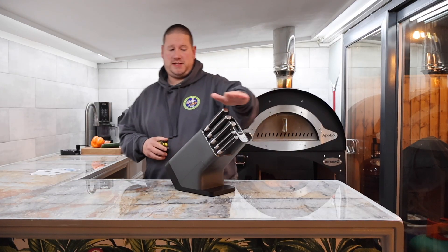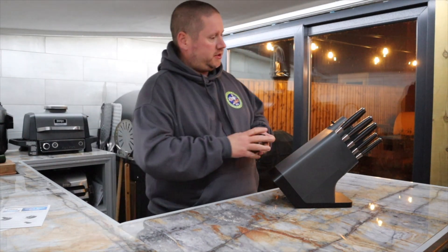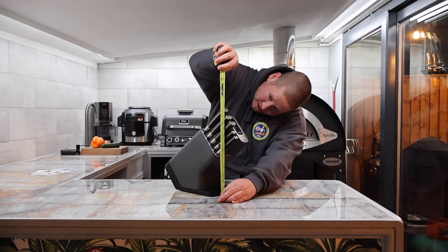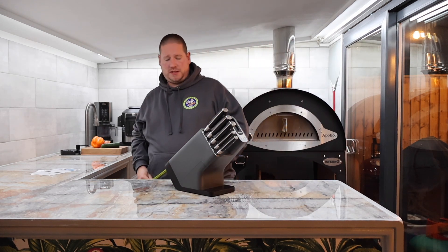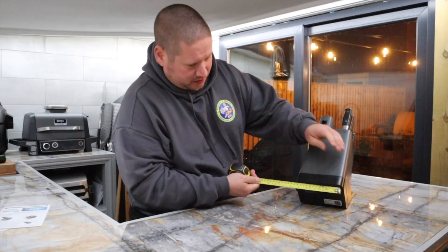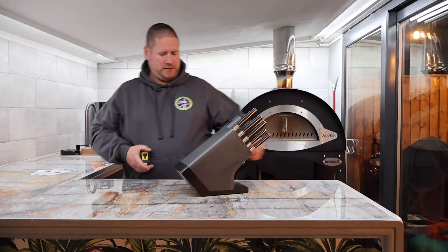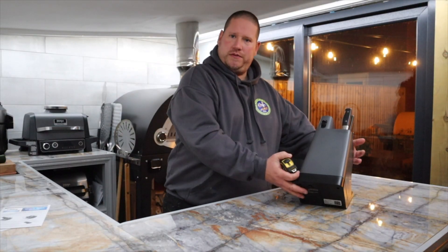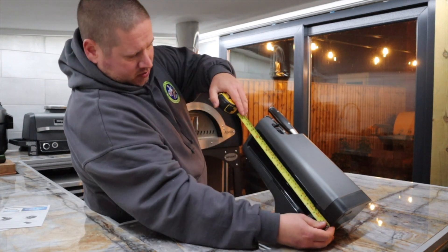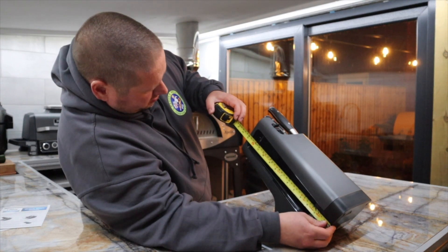Let's see how high this is on your countertop — imagine you want to put it underneath one of your kitchen cupboards. To the top of the biggest knife it's 32.5cm. The width across the actual base is 14.5cm. The actual length of the knife block itself is 33cm, and to the edge of the knives it's 38cm.